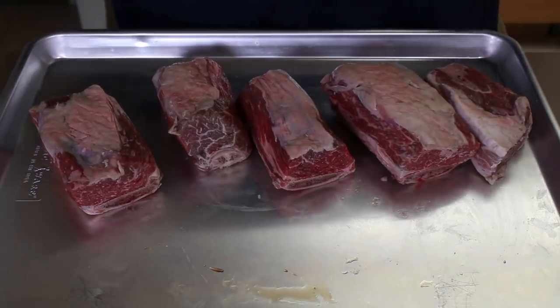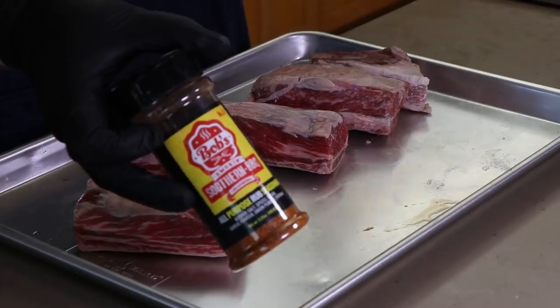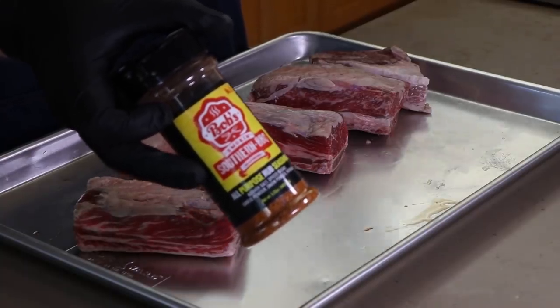Today I'm going to be doing about four pounds of these beef short ribs. I've got about half of them out here to rub up for you and I'll get the others rubbed up in a little bit. Let's go ahead and hit these with our rub. I'm going to be using Bob's Smokin' Southern Barbecue all-purpose rub.